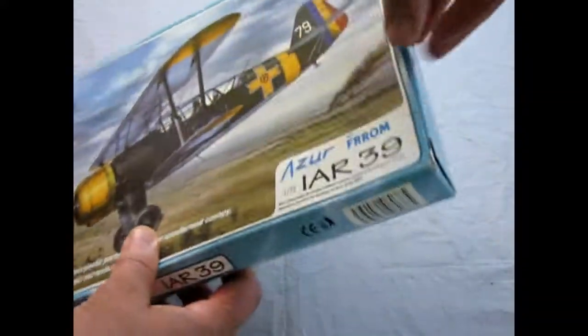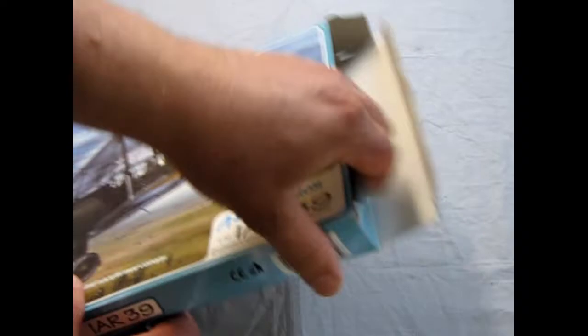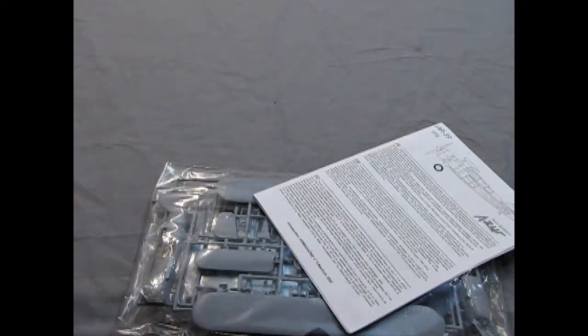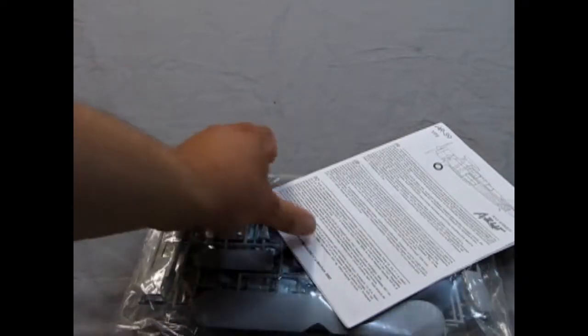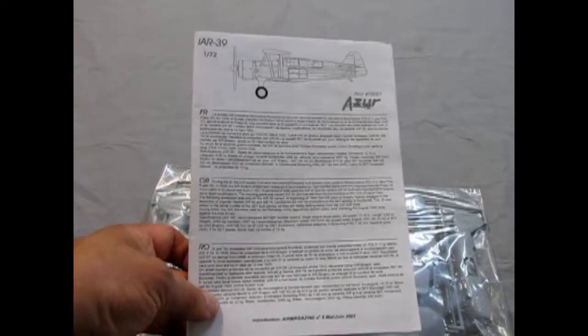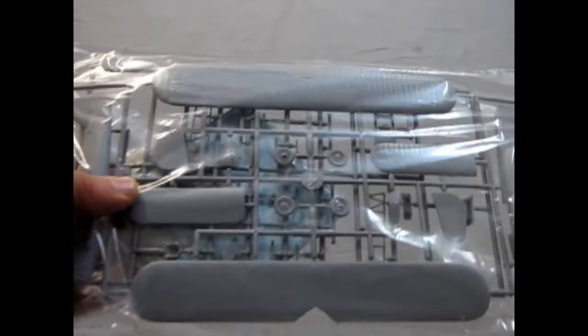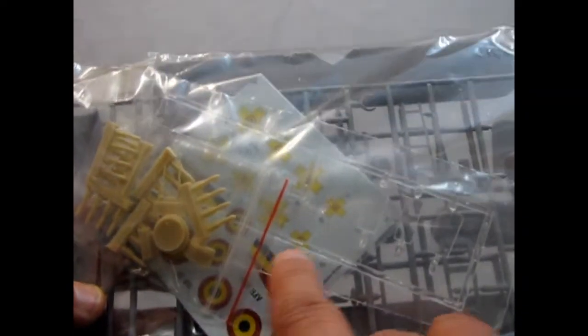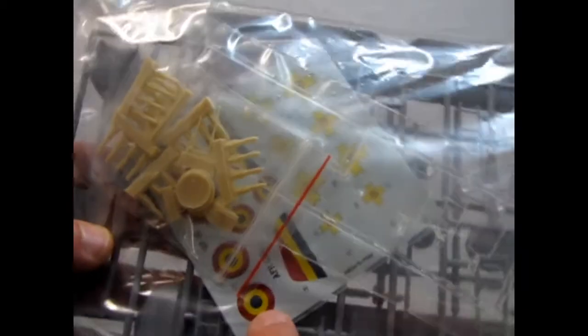Let's turn this box lid over and do a quick open. Step one is getting all the stuff out of the box. We have our instruction sheet, a sealed bag with all the parts — every part is in the sealed bag — including the resin bombs in a little ziploc, the canopies, the decals, and of course the plastic bits. Let's move this out of the way and look at our first topic: the instructions.